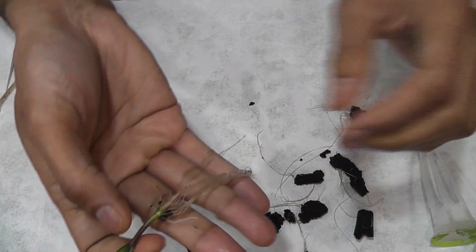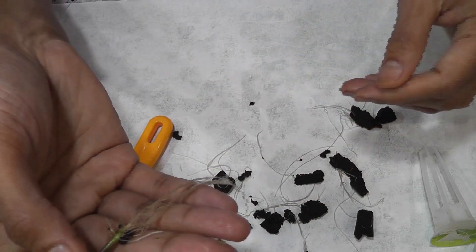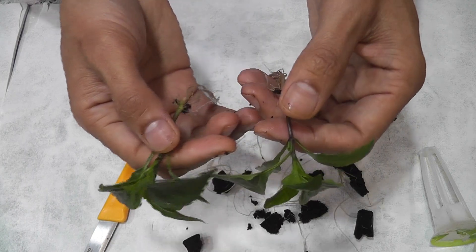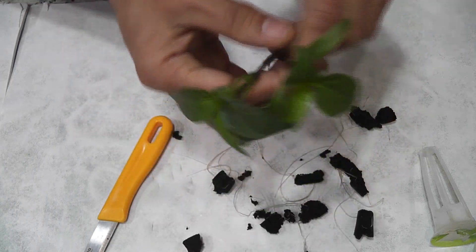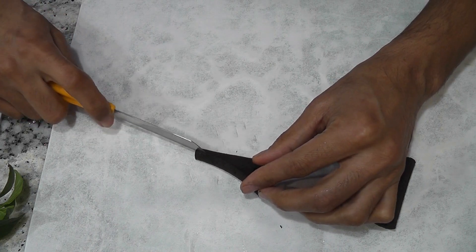All right, I removed the sponge. It is quite a bit of work but I think it's worth it. Now I am going to wash these roots and transplant them to new sponges. I am slitting and opening the sponges so that I can transplant.